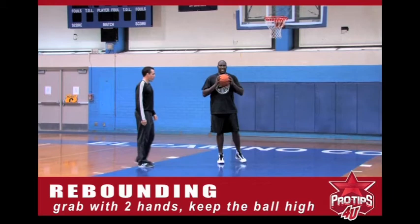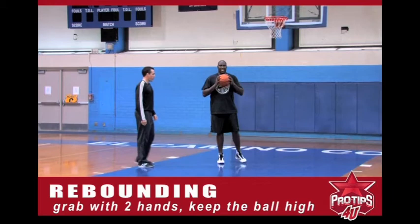Try not to drop it so the guards can come and get the ball off you. For example, keep it up where it's nice and strong. If you get it low, Rob can knock it out of my hands.